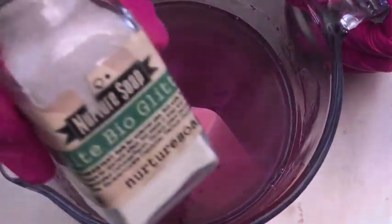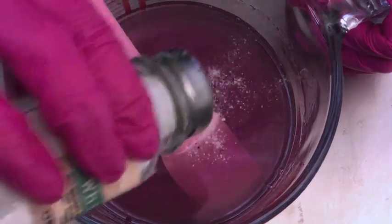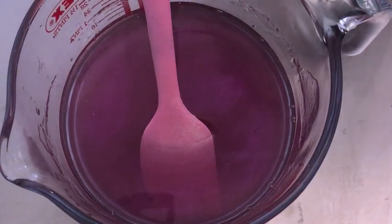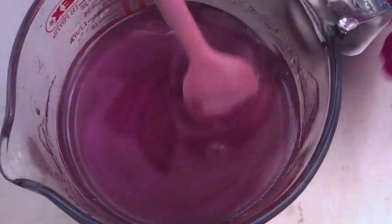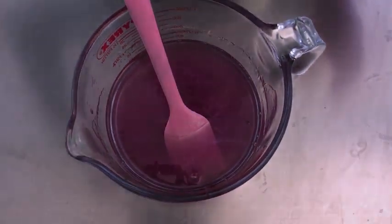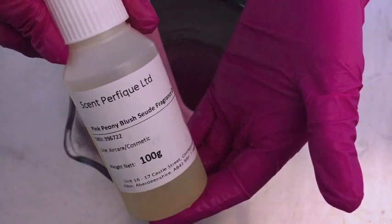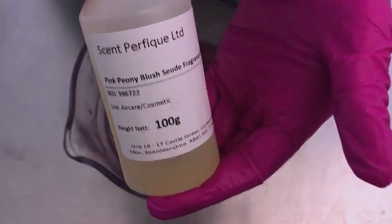That looks really good. I'd like to also add some glitter — I'm using this bio glitter from Nurture Soap, just to give it a little bit of sparkle. Once I see that all the chunks are dissolved, I'm going to add the fragrance. This is a new fragrance because a person requested it specifically — it's pink peony blush suede fragrance oil from Scent Perfect. It smells amazing.